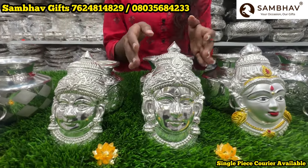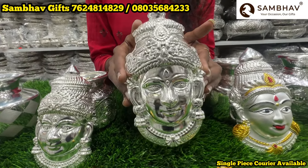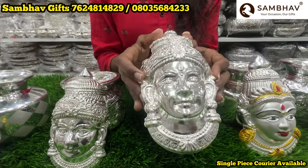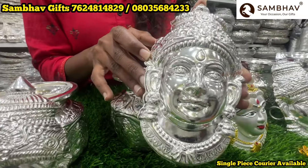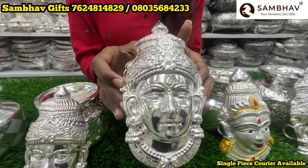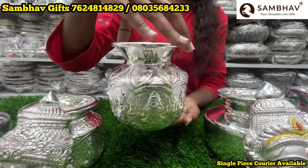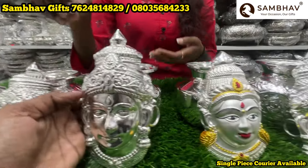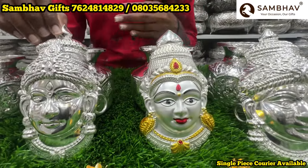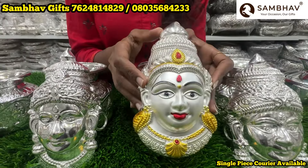Do visit our showroom — we have huge varieties and quantity-wise new arrival collections. This is 6 and 1 inches, with neat finishing. This is Astralakshmi kalsha, size 6 and 1 inches. This is pearl finish, 6 and 1 inches. And this is matte finishing.